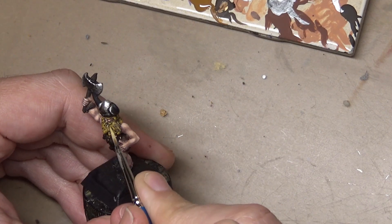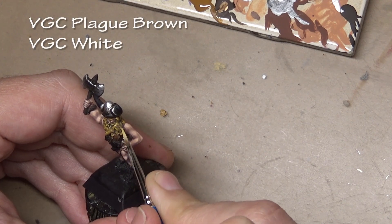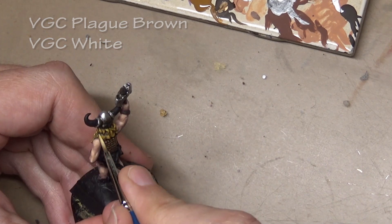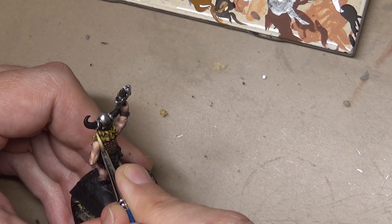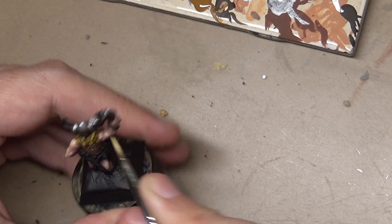For the final highlight, plague brown mixed with white. I'm significantly over-highlighting the hair because I really wanted it to stand out as it is the most standout feature on this figure — well, maybe not including the horns. Have you noticed those?